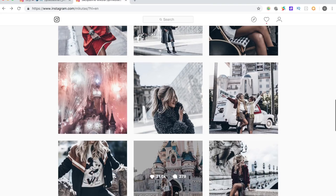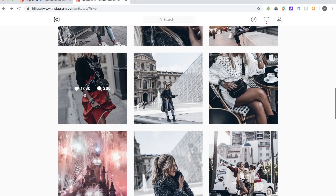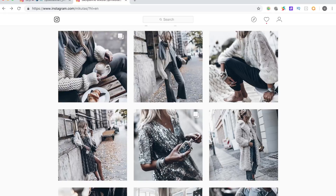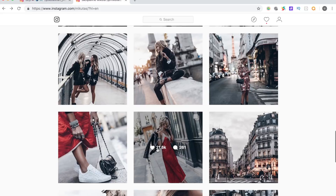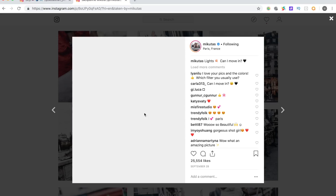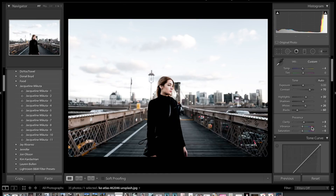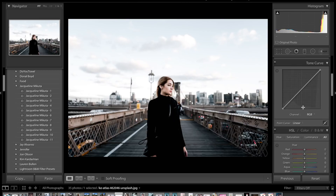Now the next thing we're going to do is come to vibrance. Looking at her photos they are very desaturated other than some specific colors — in her photos it's reds and oranges that she really makes pop, and then she desaturates everything else. In this image the main color we've got is orange, so we're going to drop the vibrance to about minus 6 and the saturation to about minus 5. That's probably it for the basics panel — we're going to leave the tone curve and come back to that later. We're going to work on the colors next, which is really where this image is going to come to life.